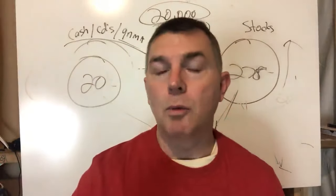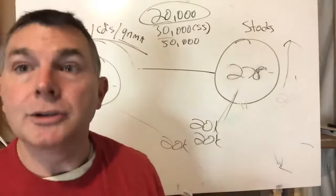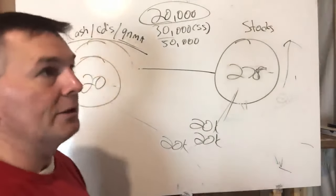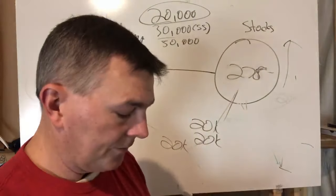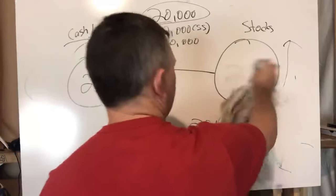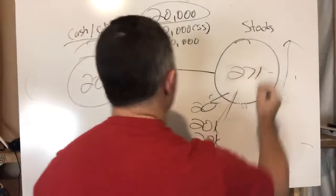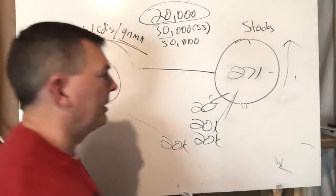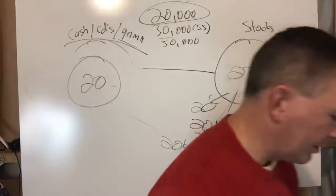This won't likely happen often — we haven't seen many instances of someone retiring around 2001 and then getting crushed again in 2008. But this is the worst-case scenario. Let's say 2007 is up 5%, bringing stocks to $291,000. After taking out $20K, we're at $271,000 in stocks and still $7,000 or so remaining in the safe side going into 2008.